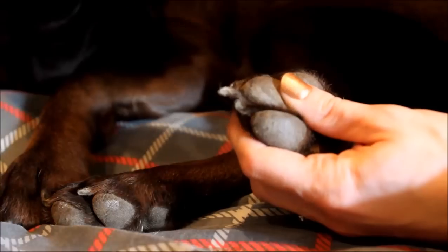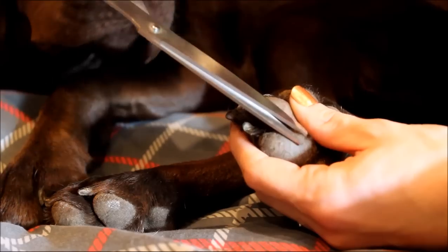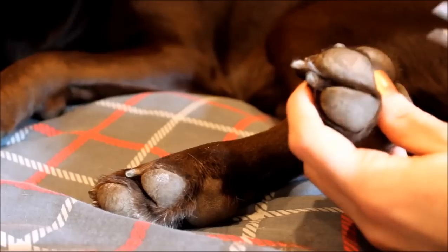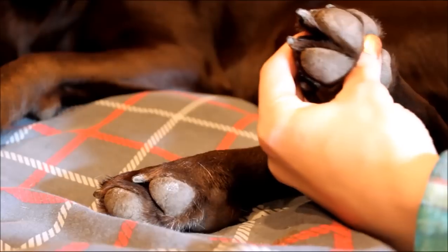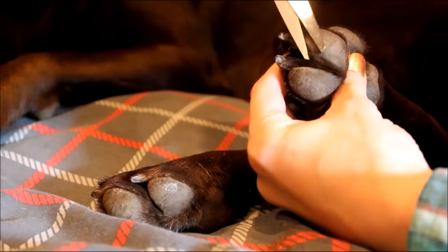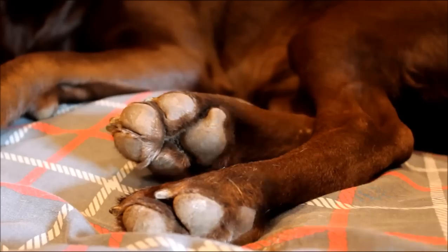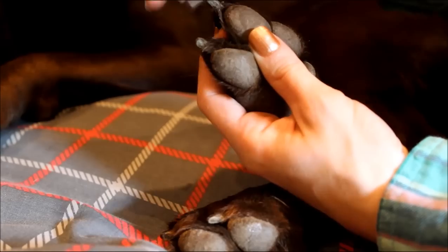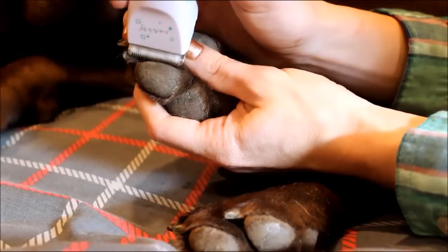So all you do is just take them and very easily — Sadie has a licking problem — you just clip that hair as close to the pad as you can. I use the trimmer because she doesn't like the scissors as much; it's something about the noise of the snipping. And you want to get up in between the paws too. If you can see all that hair in between Sadie's paws, you want to just snip that down as much as you can. You want to separate the toes and just trim that hair down a little bit.